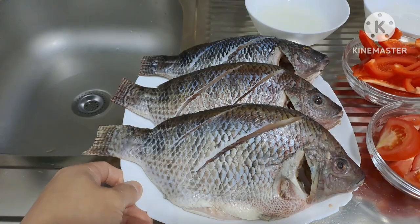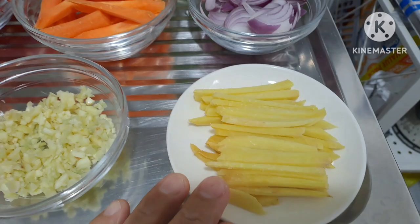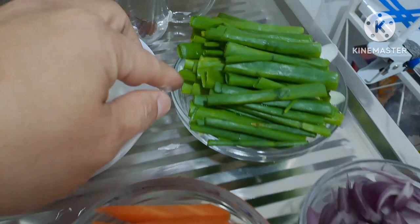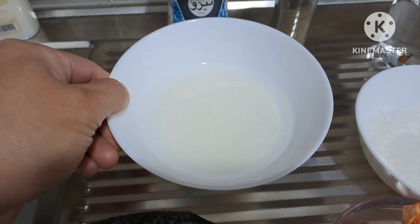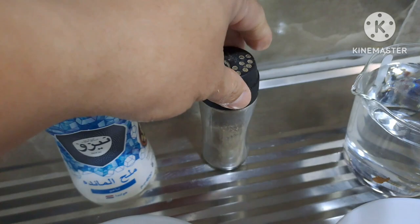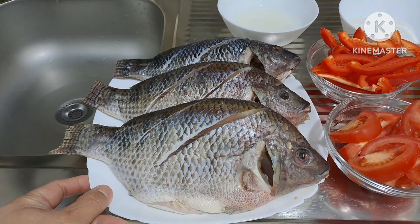Ang mga sangkap: mayroon tayong tatlong pirasong tilapia, sobra isang kilo po ito. Mayroon din tayong kamatis, bawang, luya, sibuyas, carrots, red bell pepper, dahon ng sibuyas, sugar, cornstarch, dalawang basong tubig, pepper powder, at asin. Yan po ang ating mga sangkap sa sweet and sour tilapia.